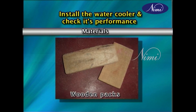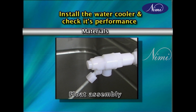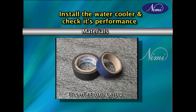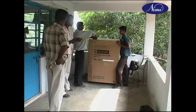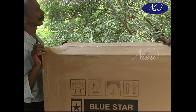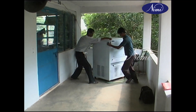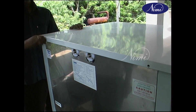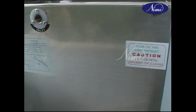Materials: wooden packs, PVC pipes, float assembly, wax polish, clean cloth, insulation tape, oil or grease. Installation of water cooler: unpack the water cooler, remove the outer cover, position the water cooler for proper working, and remove the upper lid.